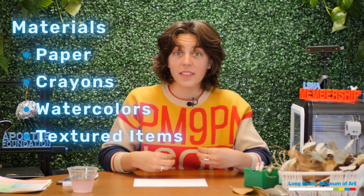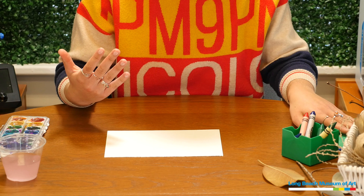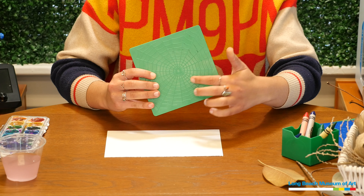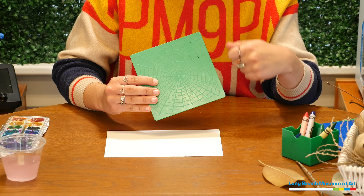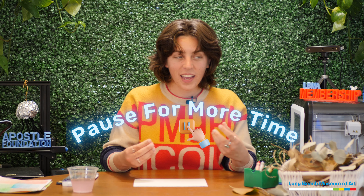You're going to need something to make the texture. I have some leaves and sticks I found on a walk, and I also have these texture plates — this one has a spider web on it and it's raised so that when I rub the crayon over it, it's going to show up. If you need a moment to gather your materials, go ahead and pause the video. If you're ready, let's start creating.